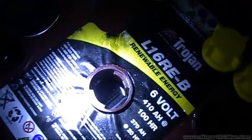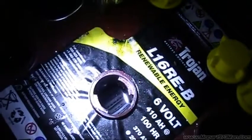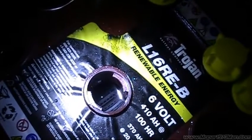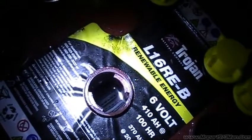Now we can see the batteries are starting to get gassy. This is what's called equalized charging, and this will go on now for two hours.